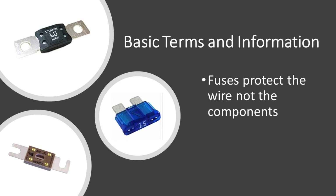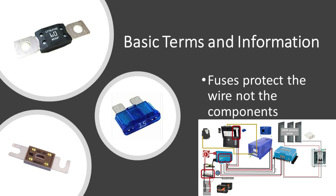Fuses protect the wires, not the components of the system. You want to have all of your wires fused as early as possible. You'll notice in my diagram there's a fuse immediately off of the batteries, and then the Lynx distributor is filled with fuses where all of the wires are distributed from there. At the DC panel, everything is fused before it goes to each of the lights and DC outlets.